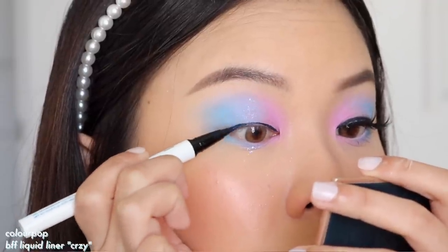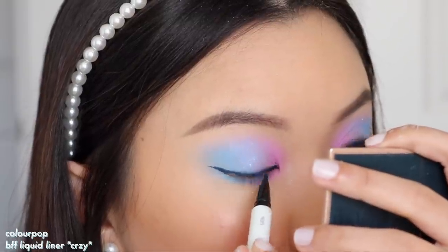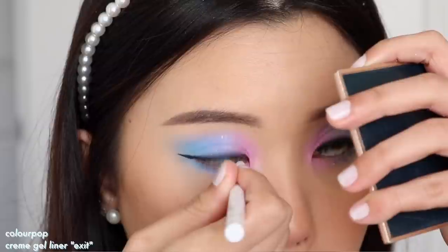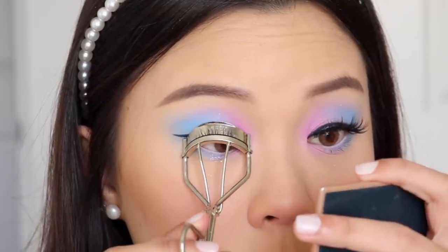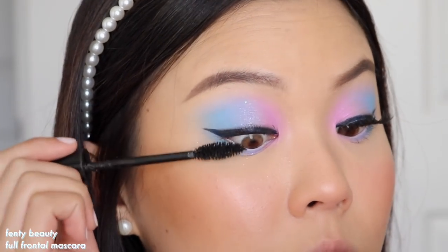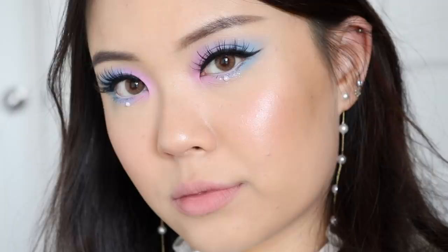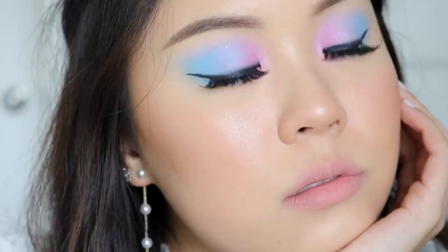I'm taking the ColourPop BFF Liquid Liner in the shade Crazy — a dark navy shade — to line my lash line and create a little wing. I'm also using the ColourPop Creme Gel Liner in the shade Exit to tightline my bottom waterline, which is going to help open up our eyes. Then I'm prepping my lashes with a curl, applying the Fenty Beauty Full Frontal Mascara, and for my lashes I'm wearing Petite Cosmetics Lash in style Cheeky. This is the second look completed. I've been doing this technique a lot recently — I think it's a good way to incorporate multiple colors into a very fun, bright look. It gives me Judy from Animal Crossing vibes! For my lip pairing, I went with the ColourPop Luxe Velvet Liquid Lipstick in Keep It Koi.